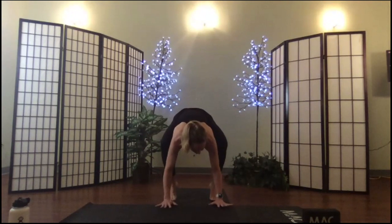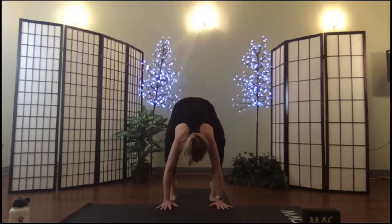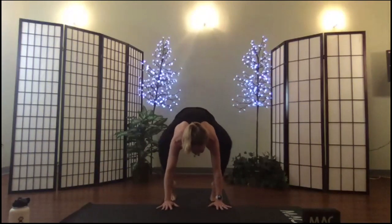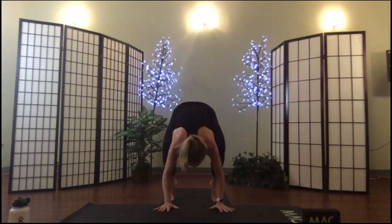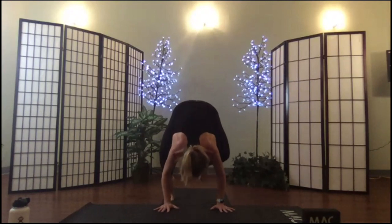If full crow is in your practice, we're going to go there now. I've got my hands just ahead of my toes, hips are actually high, heels are lifted. Squeeze your knees into your armpits and slowly shift your body weight into your hands, lifting off one foot and then lifting off the other.